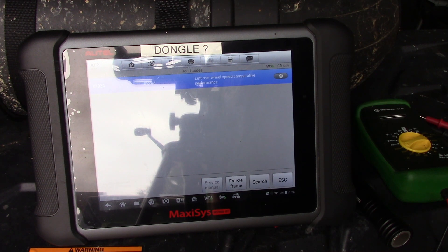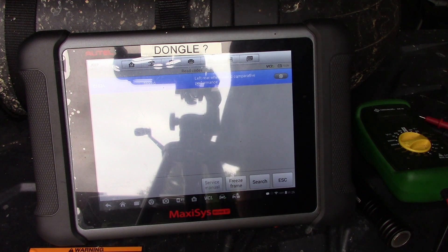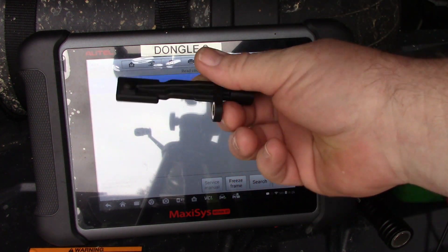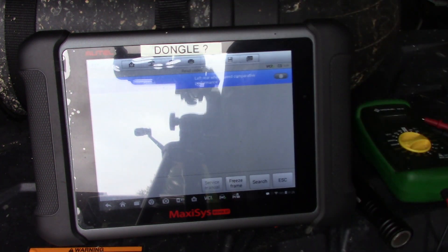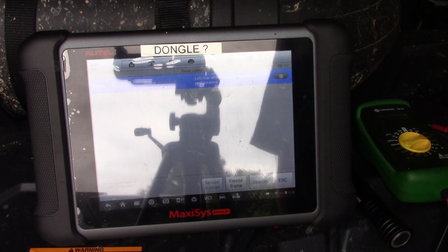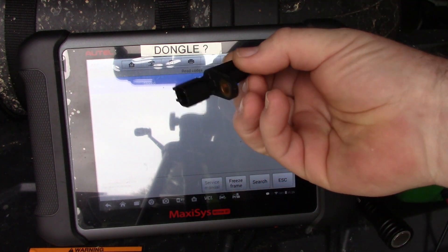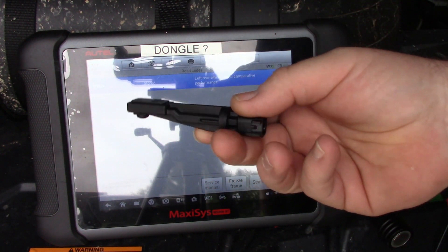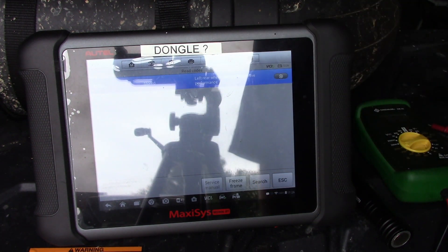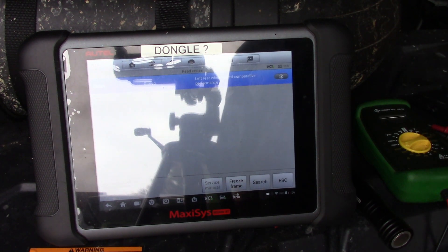The ABS code is C102A — left rear wheel speed comparative performance. Basically the speed sensor, this little thing right here, went bad. I backtracked it through everything and this is the brand new one. I set the meter at 2000k ohms and it was reading 453, confirming the sensor is bad.